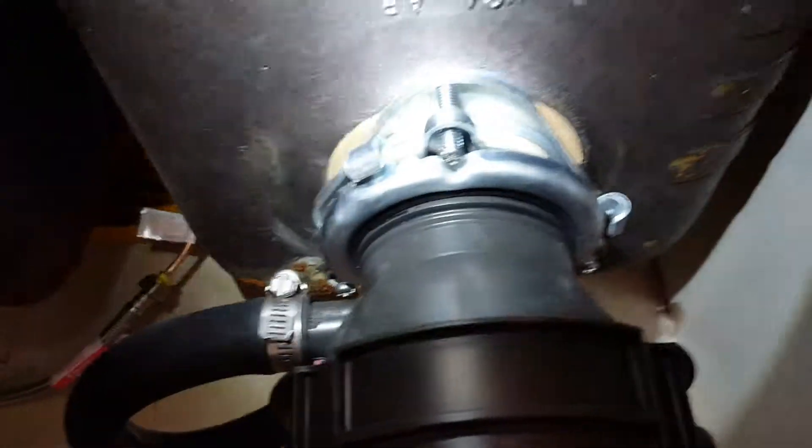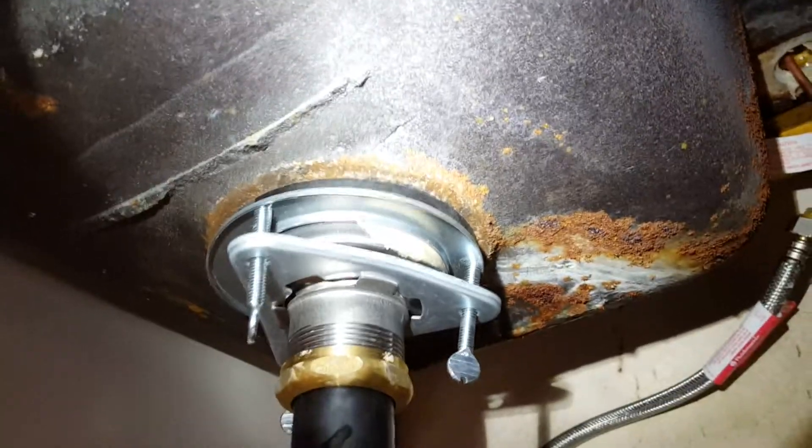We're here in Clovis and we just finished installing this Delta faucet. When we got underneath, we noticed there was just a lot of corrosion — you could even see it on the bottom of the sink and all the way up into the area where the faucet connects. The flange here, the flange there — you can see it's all new now, but everything was corroded.